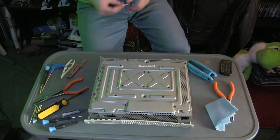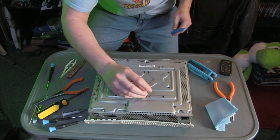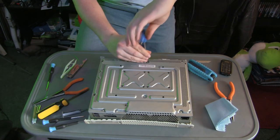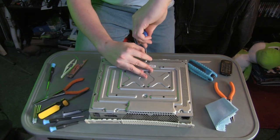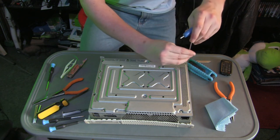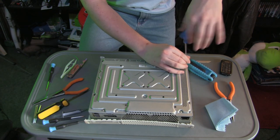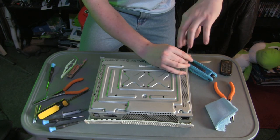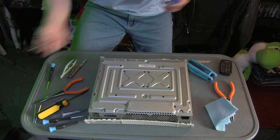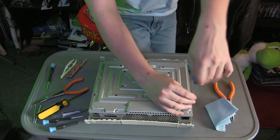Now we're going to return the six silver screws into the system to hold it all together. Overall, I think this was a much easier system to work on than the PS3. It seemed a little bit easier to get to, apart from maybe the X-clamp — the X-clamp seemed a little hard and a little easy to damage the board if you weren't extra cautious. You probably saw the thing slip a couple of times and luckily it didn't seem like it damaged it.